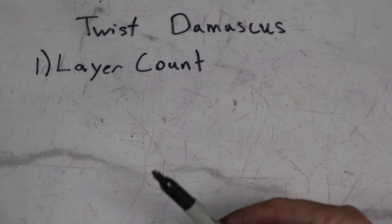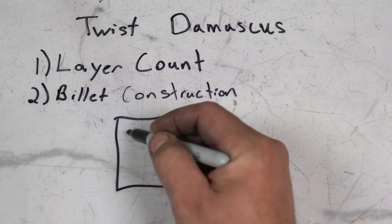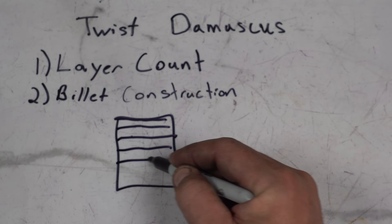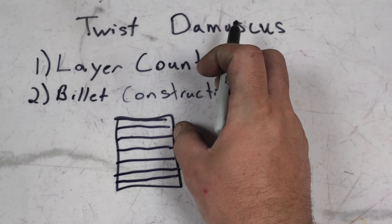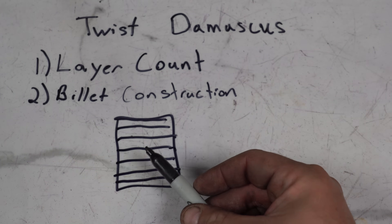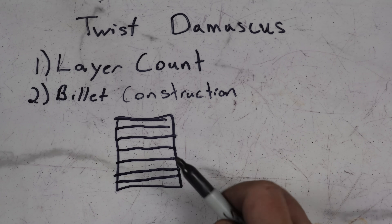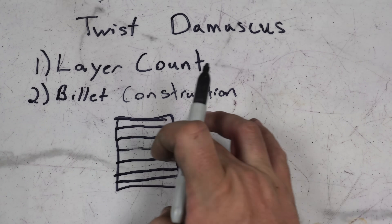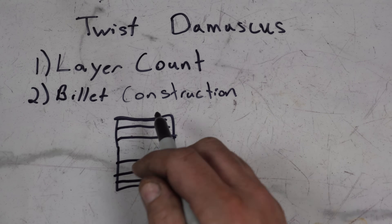Let's talk about billet construction. Most people will just alternate layers — opposing layers of whatever your dark steel is: 1080, 1095, 1084, and 15N20, just alternating. What we're actually going to do is go for brighter stars in the center, so we're going to put a thicker layer of 15N20 in the center.